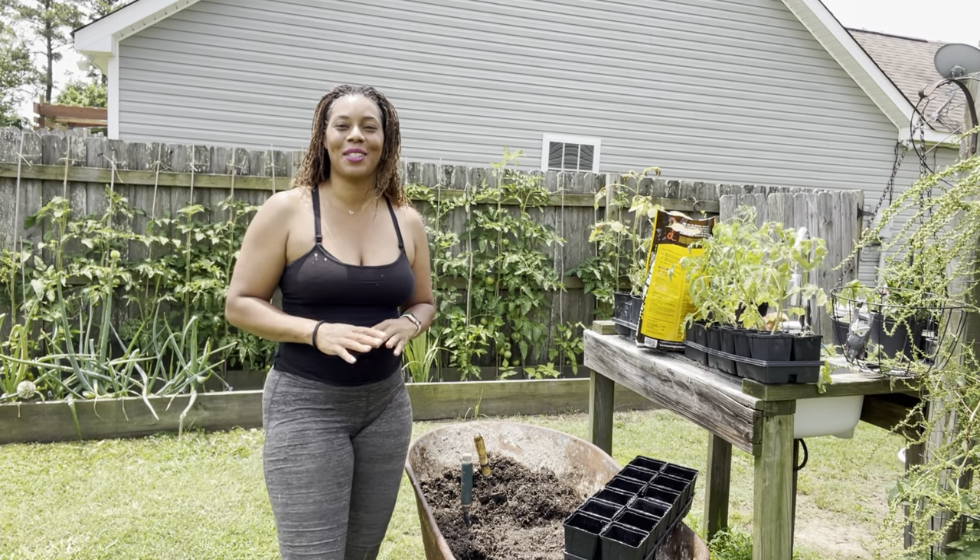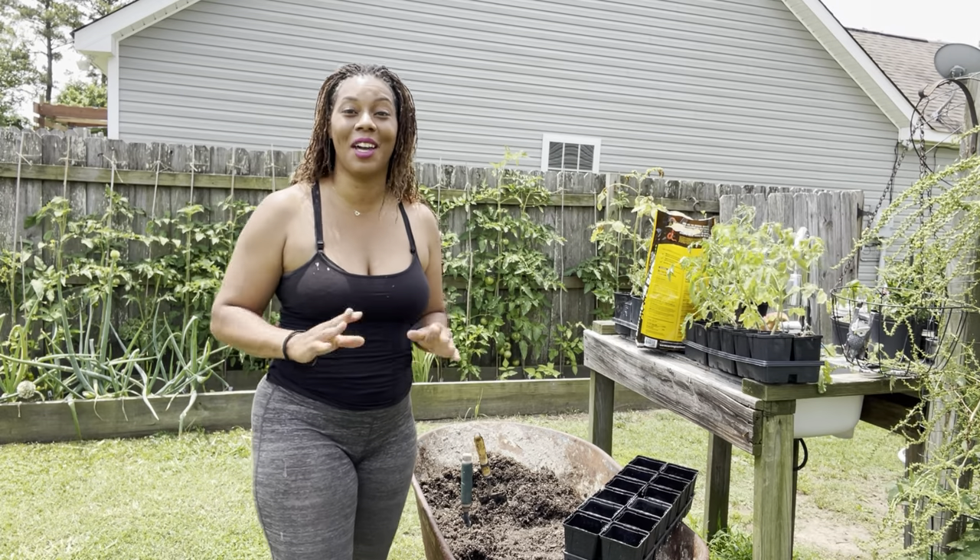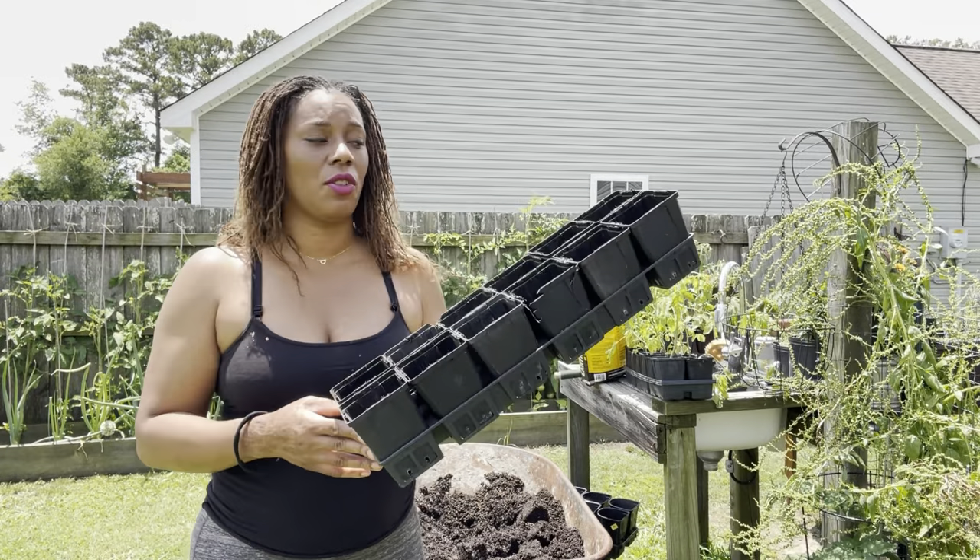Now everyone knows that the squash vine borer has devastated a lot of our plants. We plant them up in these containers right here.